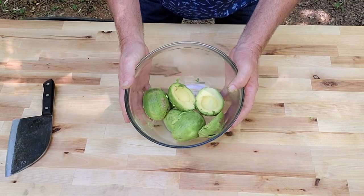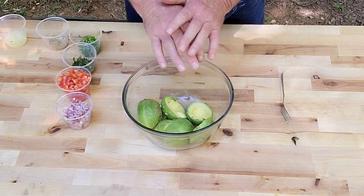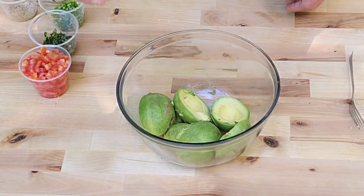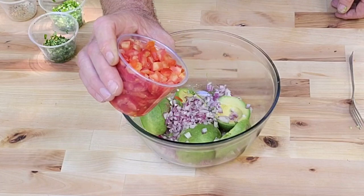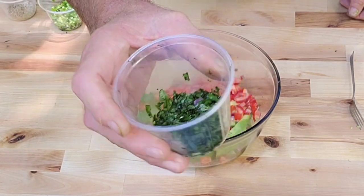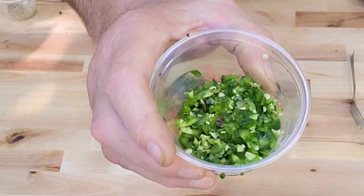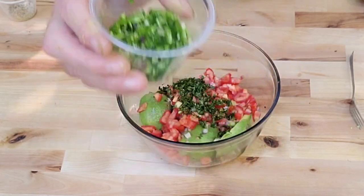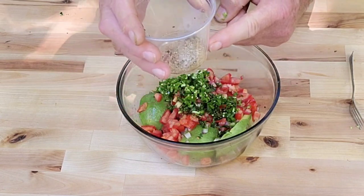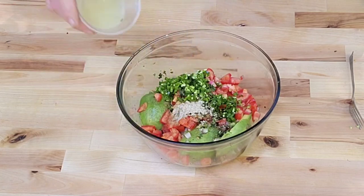We got our three good avocados here. Watch how simple this comes together — it's so easy. I've got everything already chopped up. Going in: a half cup of chopped red onions, two chopped Roma tomatoes, a quarter cup of chopped cilantro — you can leave it out but don't — one chopped jalapeño (it doesn't make it hot, just makes it real good). For spices: a half teaspoon of cumin, one teaspoon of salt, a quarter teaspoon of black pepper. Last but not least, the juice of one lime.